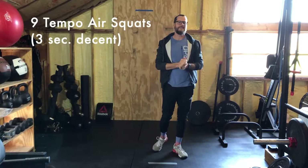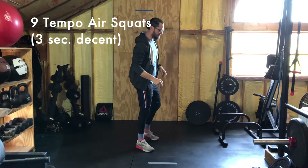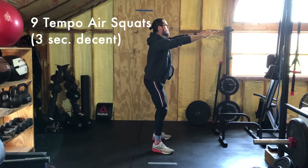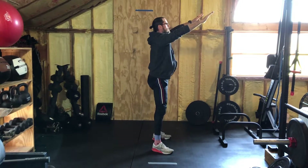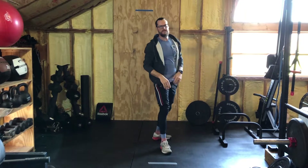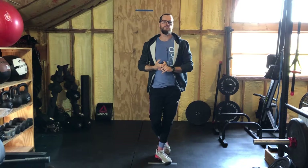Then we're gonna do nine tempo air squats with a three-second descent. Go ahead and count out loud to get a feel for it: one, two, three, and up. You get the idea. Work through three rounds of those movements, then you can meet me back here for strength.